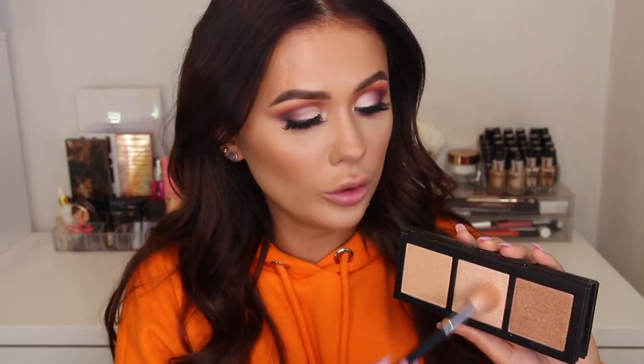This is MAC Hyper Real Glow, and oh my days — I tried this for the first time yesterday and everywhere I went, people were complimenting my highlighter. Girls were coming up asking what highlighter I had on, it was insane! I'm using the middle shade with a Zoeva 134 brush. Well done MAC — apart from Soft and Gentle, I've never been wowed by their other highlighters until this came into my life. I'm not sure if it's out yet, but if it is I'll link it below; if not, I'm sorry for teasing you!